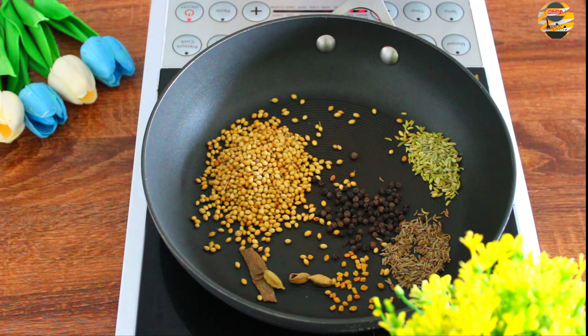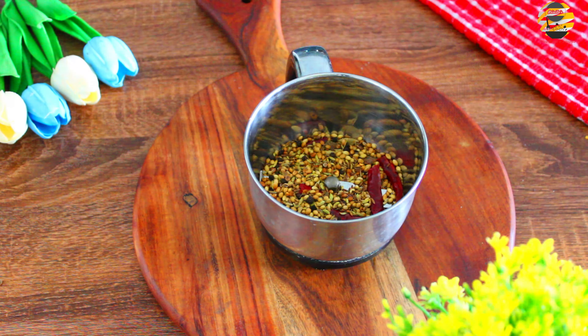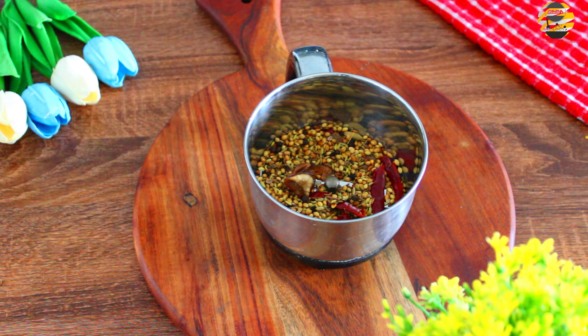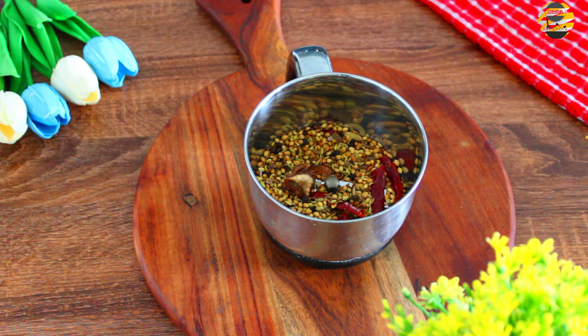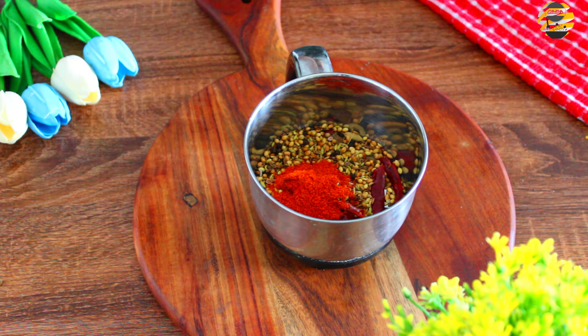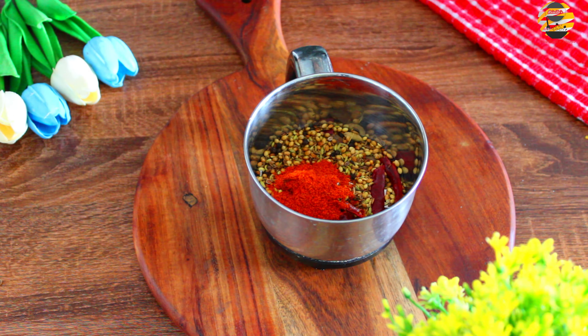Add 6 Kashmiri chili. If you don't have, then you can add Kashmiri chili powder to this dish. Once it's coarse, transfer into a jar. Add small pieces of tamarind along with some water. Add 3 tbsp of Kashmiri chili powder, 6 cloves of garlic and grind into a nice paste.